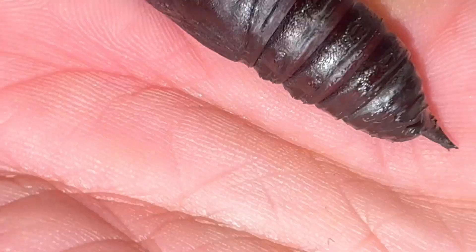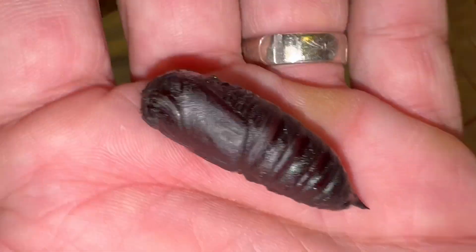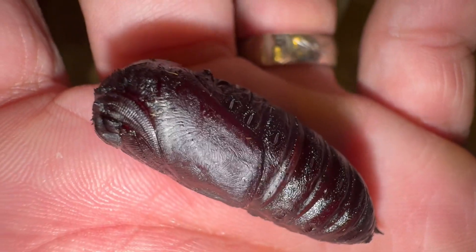I wanted to show you real quick — we have our first pupa. Looking at it, I'm guessing it's a male.